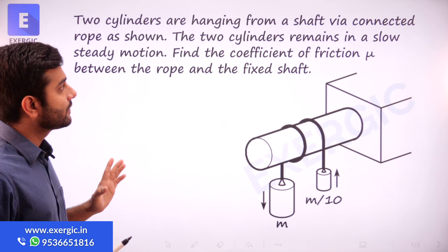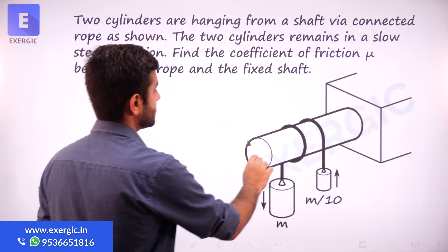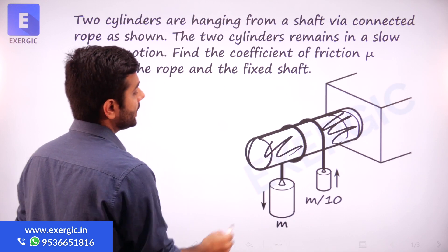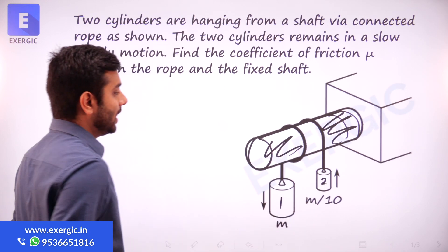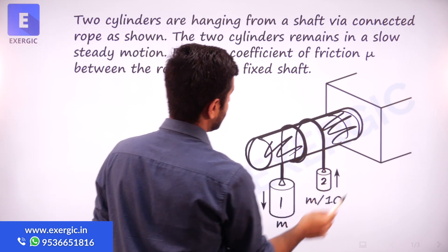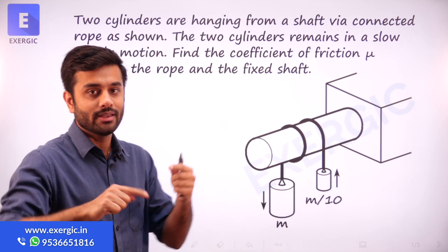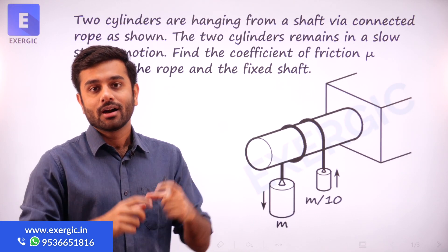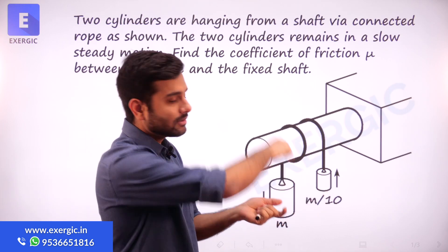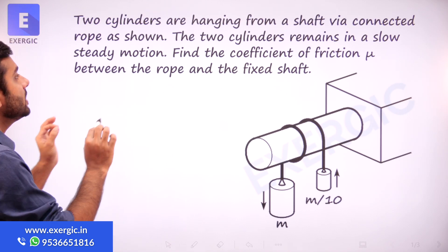Two cylinders are hanging from a shaft via a connected rope as shown. As you can see in the diagram, this is the shaft. Cylinder 1 and cylinder 2 are hanging from that shaft via connected rope. The rope is wound — wrapped about the shaft. It's not just hanging via a single connection, but we have given it a couple of turns. The two cylinders remain in a slow, steady motion.